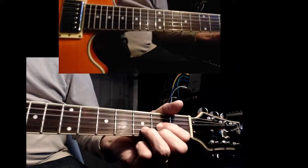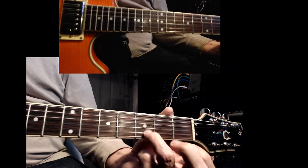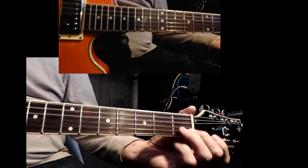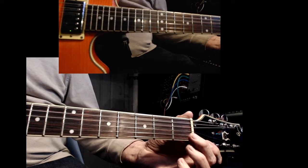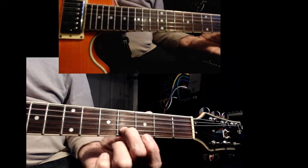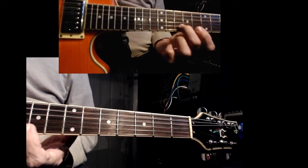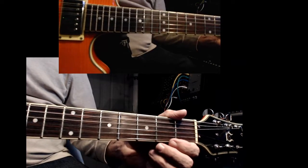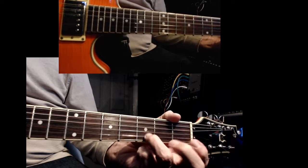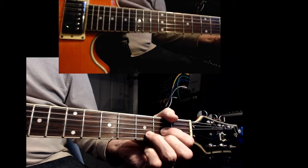These inversions of these chords are based on the note that's on the B string. So you have to know the note that is on the B string. It's important to memorize: B, C, C sharp, D, D sharp, E, F, F sharp, G, G sharp, A — just on the B string.